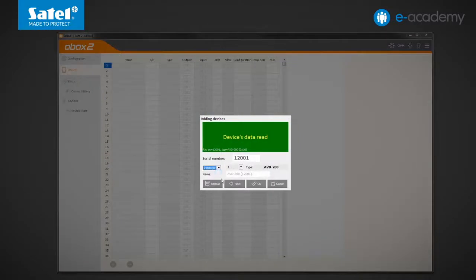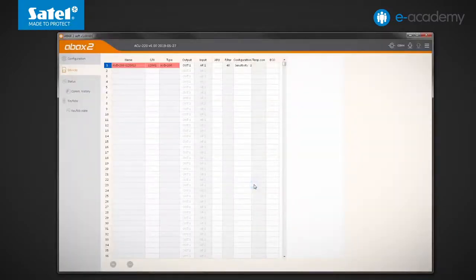Optionally, you can register the AVD200 detector in the controller in one position only. If this is the case, only the shock detector will be supported.